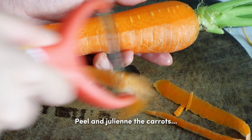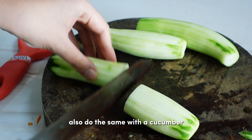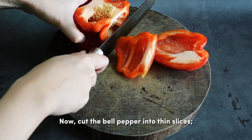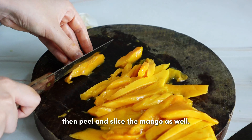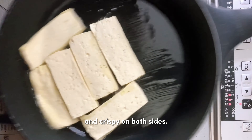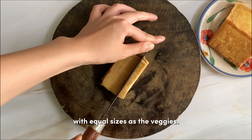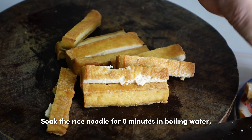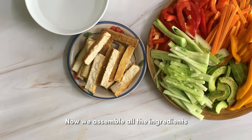Peel and julienne the carrots, and do the same with the cucumber. Now cut the bell pepper into thin slices, then peel and slice the mango as well. Fry the tofu slices until golden brown and crispy on both sides, then slice into thin pieces with equal sizes as the veggies. Soak the rice noodles for 8 minutes in boiling water, then drain and rinse. Now assemble all the ingredients at your workstation.